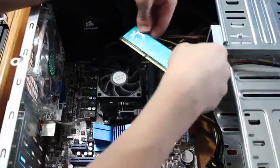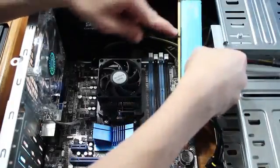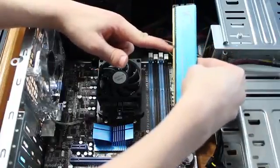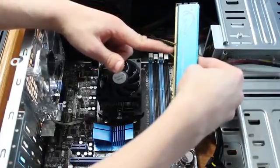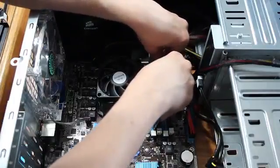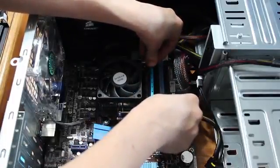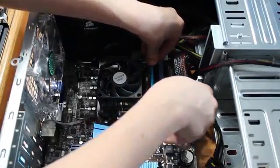G-Skill — it doesn't really matter what brand you have. Just make sure you have this little slot here. DDR3 is a little bit different than DDR2; the slot is a little bit offset, so it won't fit the same. And even if it does fit, it won't work. So make sure you have the correct RAM for your motherboard.